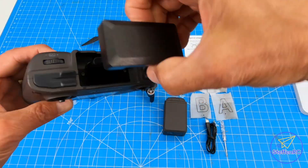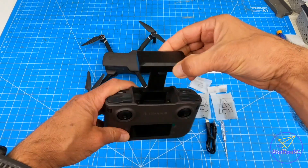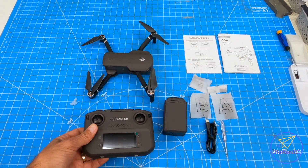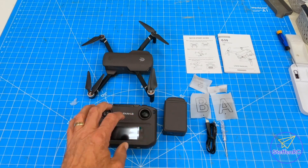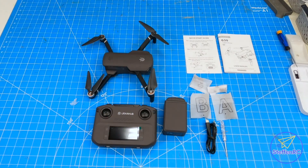The way this is set up, I would assume — because I don't see any cable — that this hooks up through Wi-Fi on your phone to connect to the drone, which I know some of them do. Pretty simple, we'll check it all out.